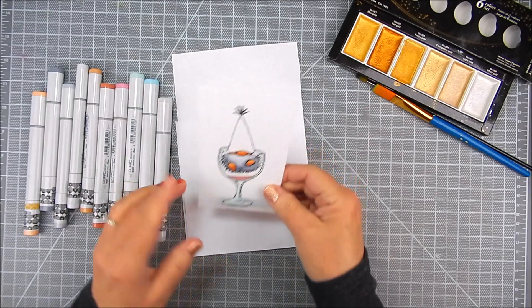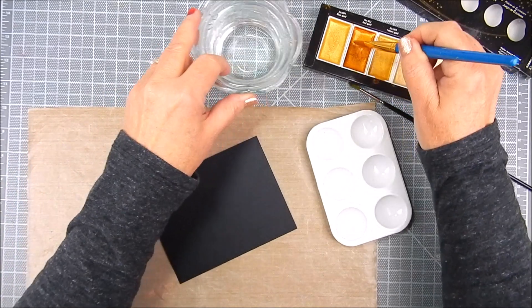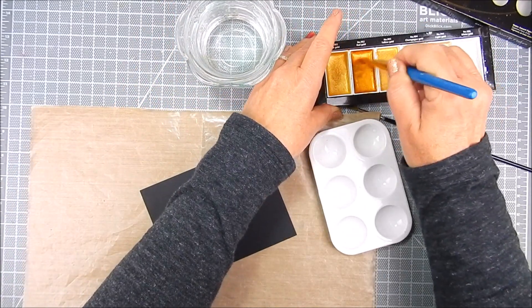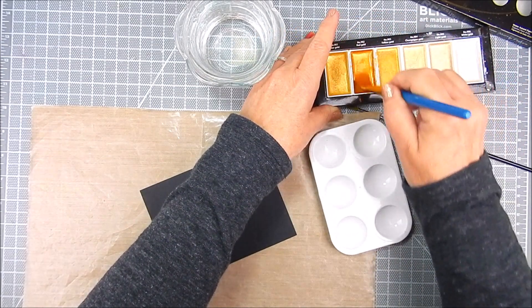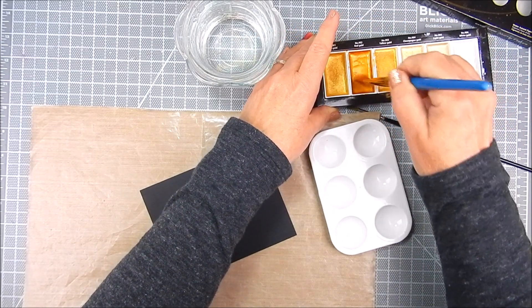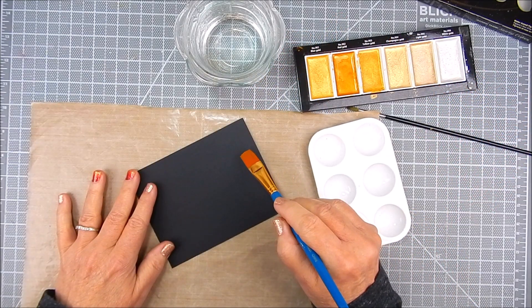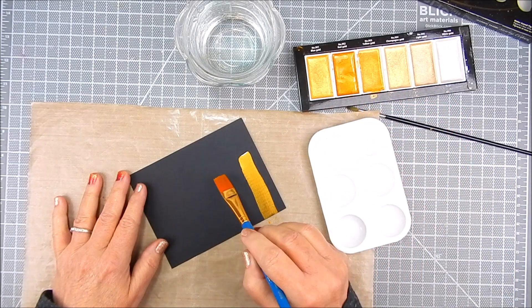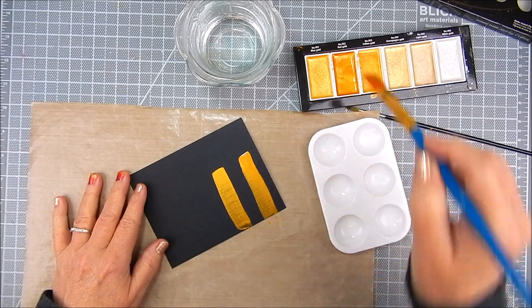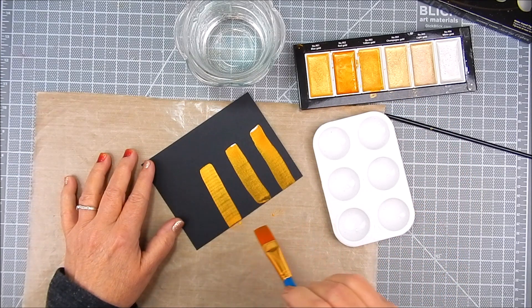So there you go. It's a cut panel that I'm going to use. I trimmed it to go right onto this black cardstock panel. Before I added it, I added, with a wide paintbrush, some gold watercolor. I'm just adding stripes of gold and it dries so pretty — it dries just like it's wet. It's a beautiful shimmer in these colors.